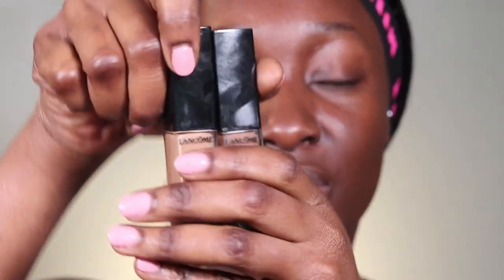Next step is going to be my concealer. This is an updated routine. I use two concealers — I'm going to be using the Lancôme all-over face concealer in shades 560 and 470. I layer my concealers for a nice flawless lifted under-eye look. I start with the concealer closest to my skin shade, then follow up with the lightest one. I'm going to start off with shade 560.